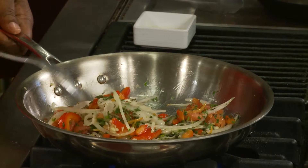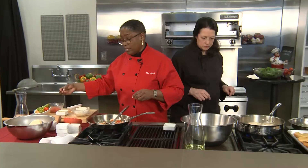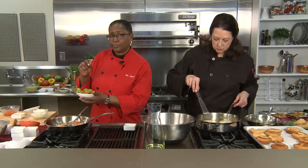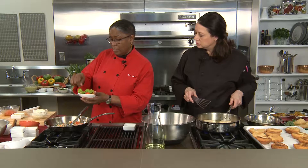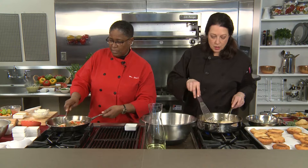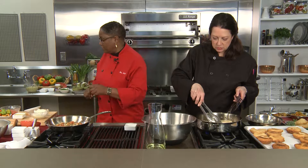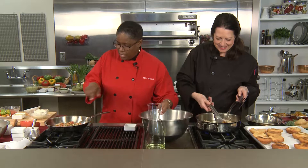When looking at scotch bonnets in the store, they come in different colors. When they're green, they're not as hot as when they're yellow or red — the green ones are milder and good for hot sauce. The red and yellow ones make a nice hot pepper sauce; put them in vinegar with onions and a little pinch of sugar, shake it up, bottle it, and let it sit as a seasoning.